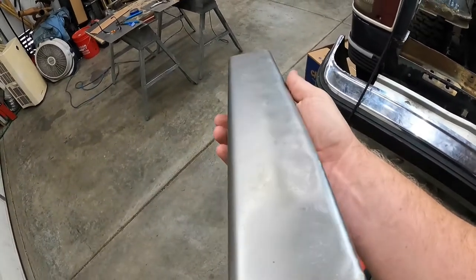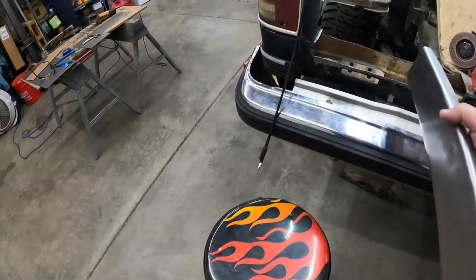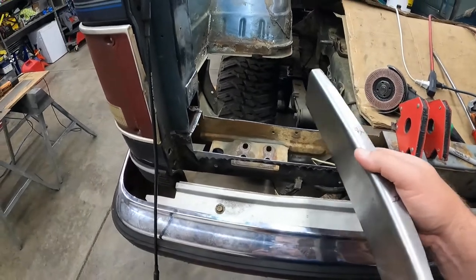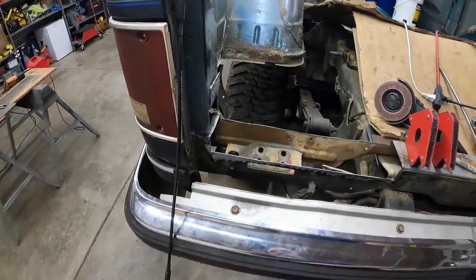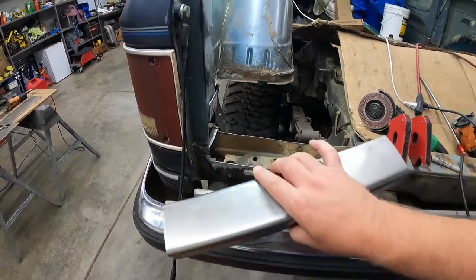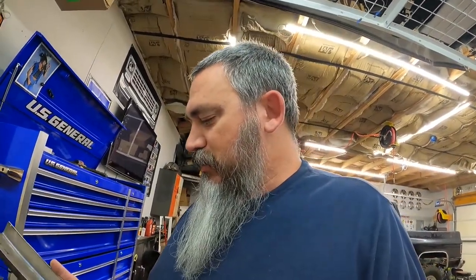So I'm going to take this back over to the vise and pretty much beat that thing back fairly straight - attempt to, at least. Then I'll probably break out the hammer and dolly and just try to clean those big-ass dents up. It's going to be under the floor, so it's not that big a deal - the bed floor is going to sit on top of this guy. But some of those dents are pretty good size, so I'd rather not leave a little pocket for potential pooling of water. So I'm gonna try to knock that as straight as I can.